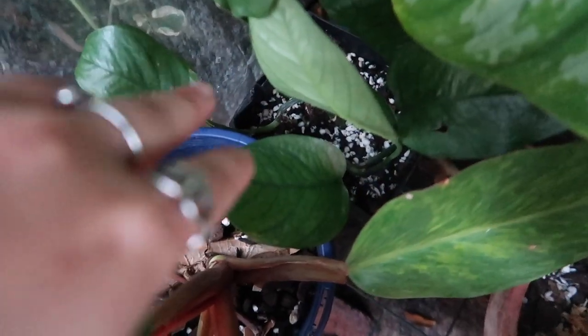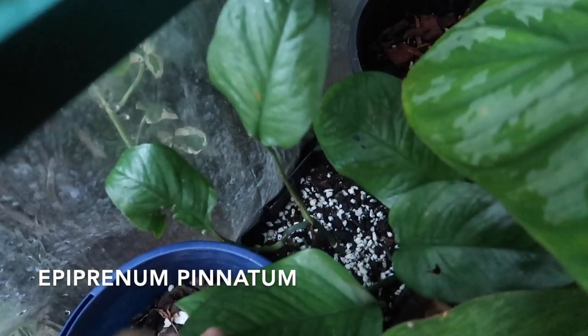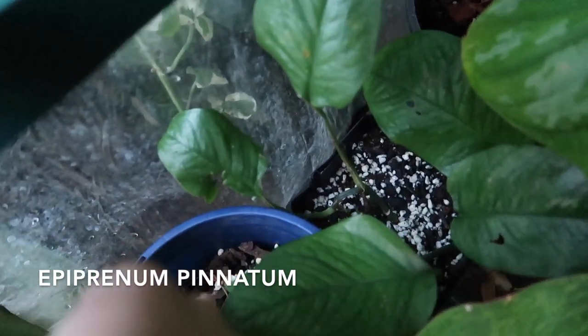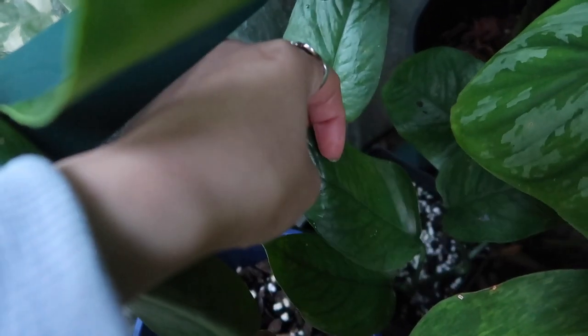Oh, this guy — I'm drawing a mental blank, I'm sorry. I'll have to refresh my memory because his name escapes me. But he's got these beautiful winding leaves.